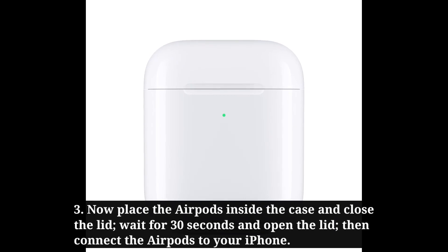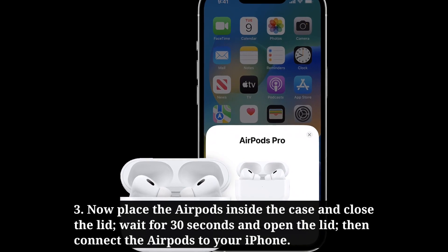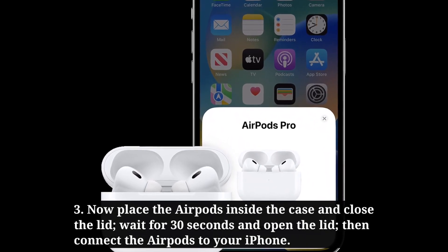Now place the AirPods inside the case and close the lid. Wait for 30 seconds, then open the lid and connect the AirPods to your iPhone.